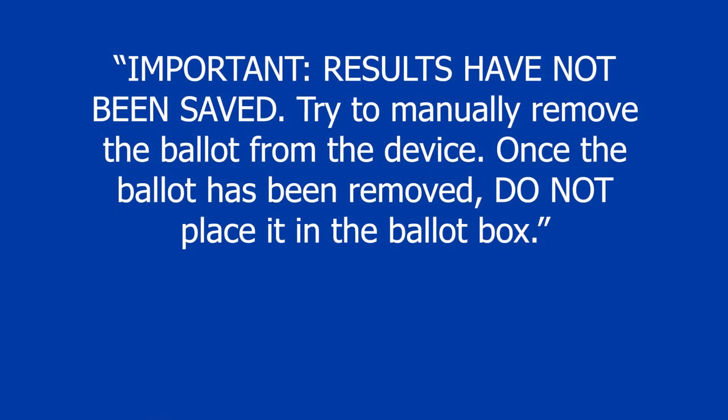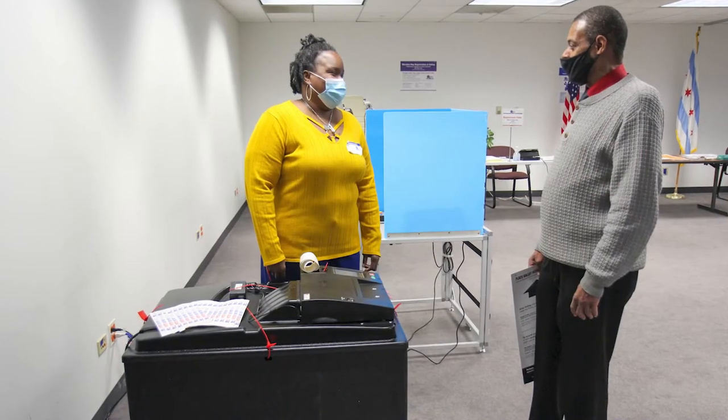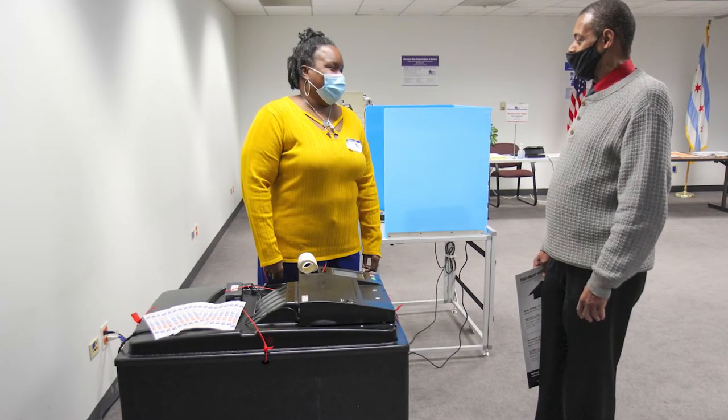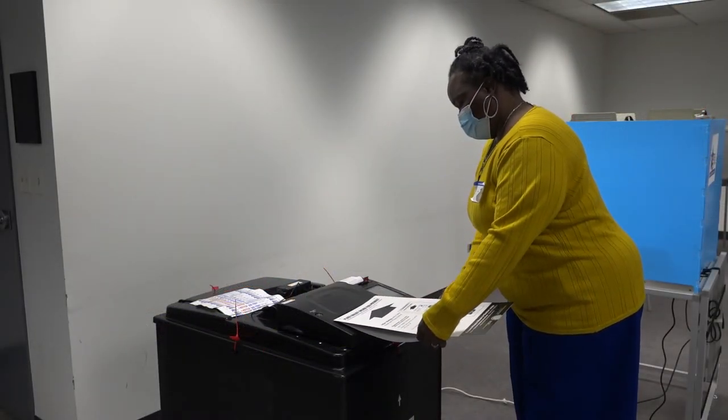Important! Results have not been saved. Try to manually remove the ballot from the device. Once the ballot has been removed, do not place it in the ballot box. The ballot is jammed in the ballot scanner and has not been cast. First, let the voter know their ballot has not been cast. Gently pull the ballot from the front slot on the ballot scanner.